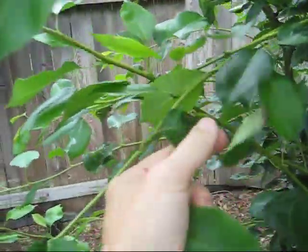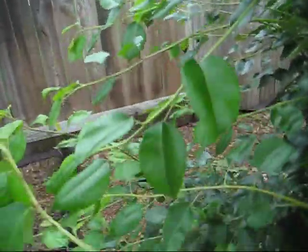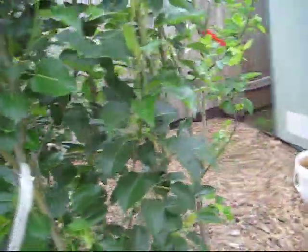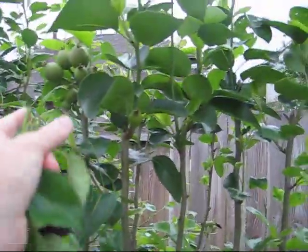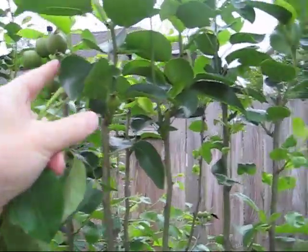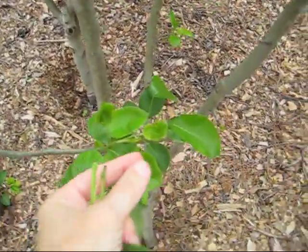I've got a curly leaf thing going on here - shriveled up. The tree in general looks really healthy, but I don't want, like, a cancer problem bothering it. This tree here looks perfectly fine. And here I've got a bunch of plum pears coming on here on this tree. This tree's got maybe a little curly leaf going on here.